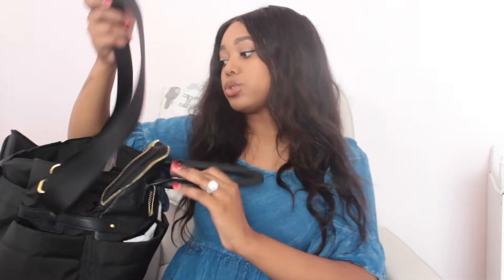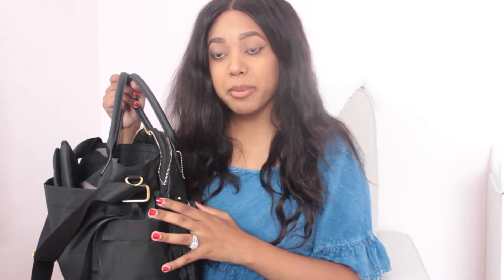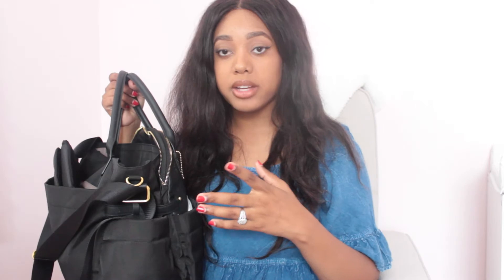It also came with a changing pad in the back. I'm going to show you what's inside. You can wear it crossbody, adjust the strap, wear it over the shoulder, or carry it as a handbag. I don't have my personal things in here — I carry a crossbody to keep things separate, and for the days she stays at my parents' house I send this whole bag.